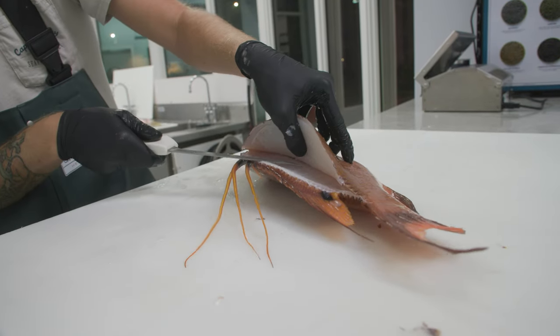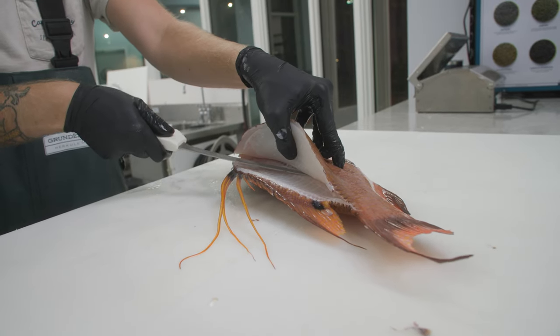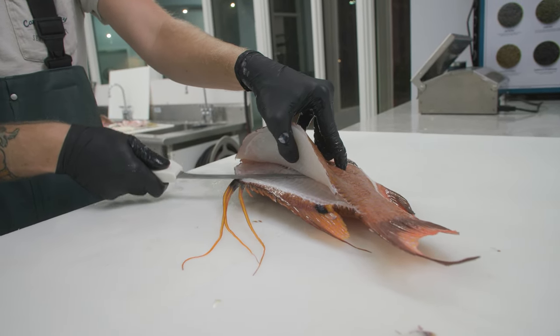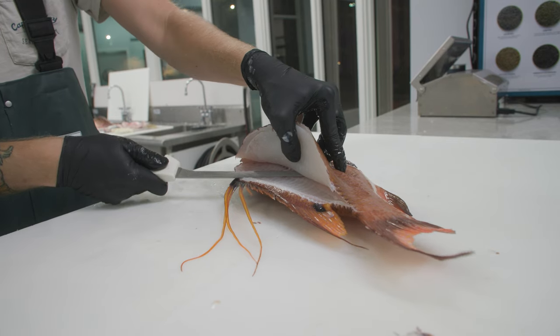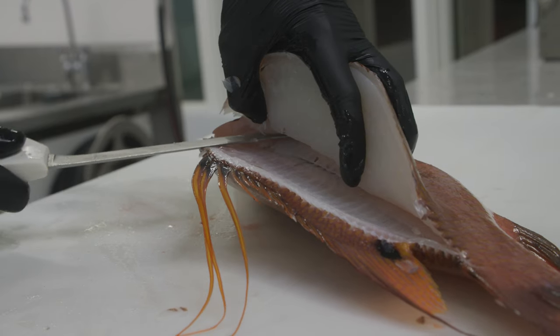Once you get to the center of the fish, tip of the knife at the base of the ribs, angle it slightly up. Make sure your knife blade isn't floating — you want your knife resting on the skeleton, angled slightly up. What you just did is separated the connection the pin bones make to the ribs.